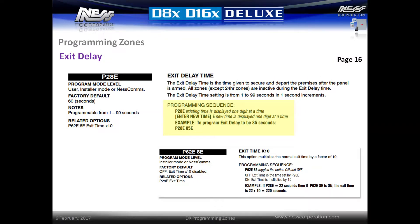The exit delay time is the time given to secure and depart the premises after the panel has been armed. All zones except for 24 hour zones are inactive during the exit delay time. The time set for exit delay is in one second increments from 1 second to 99 seconds. If longer time is required, option P62E8E can be enabled to change this to 10 second increments.